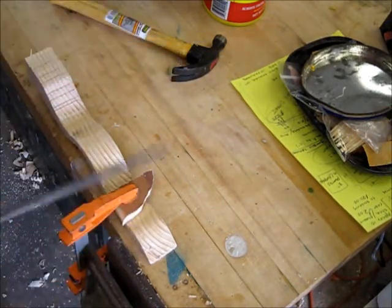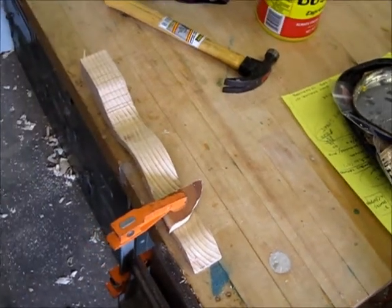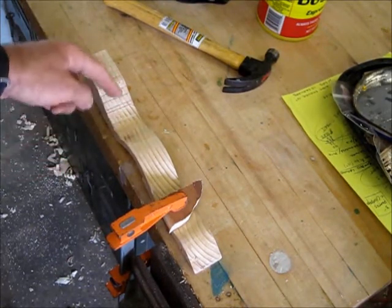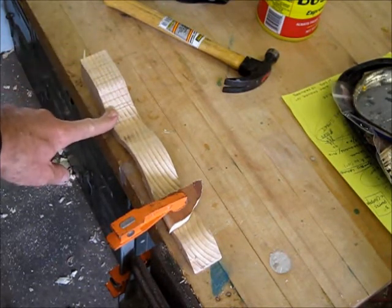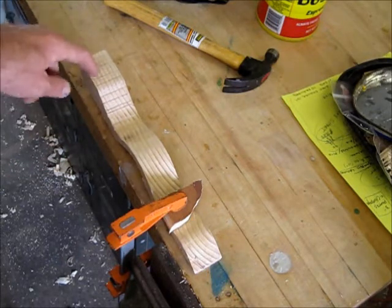Clamp it really tight. Now I'm going to work in this area right here and file it down, because once you're done cutting on the bandsaw there are going to be saw marks and you want to get rid of those. Looking at this, I may need to get another clamp for that.